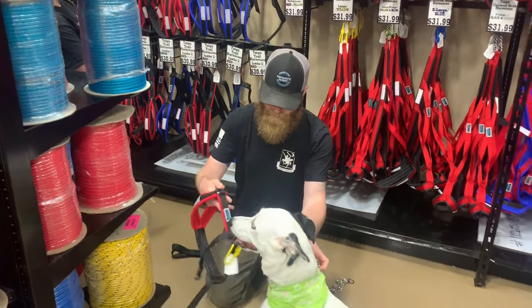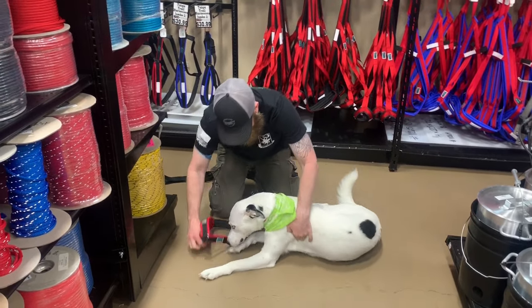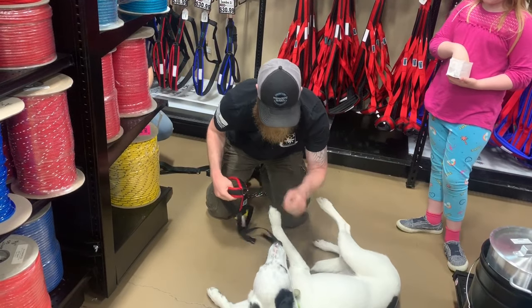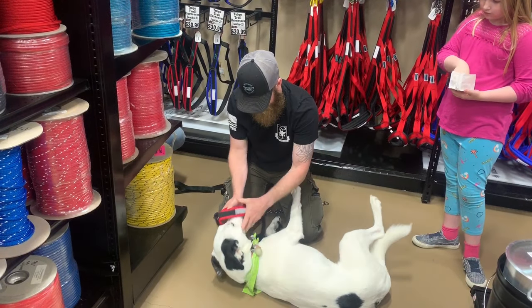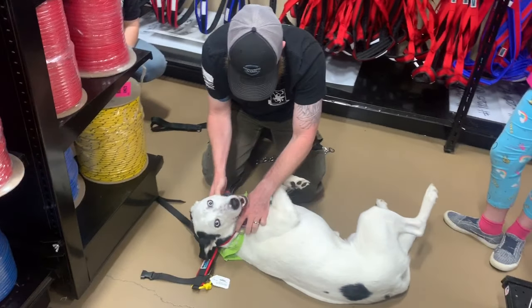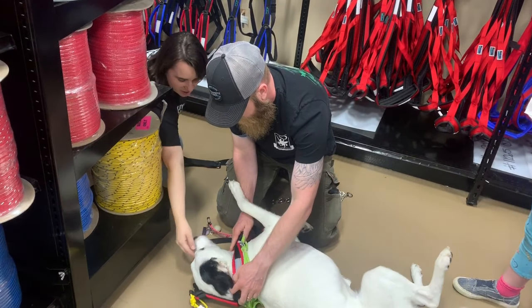Good girl. What? What? You can keep me slalom? Silly dog.